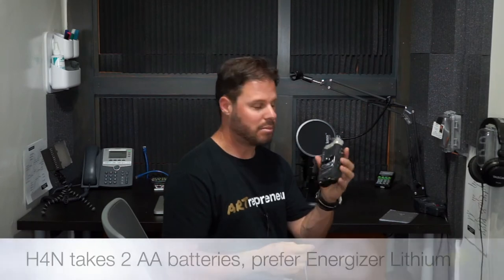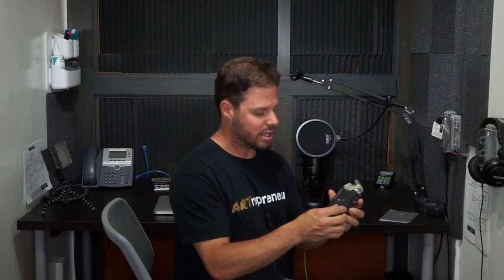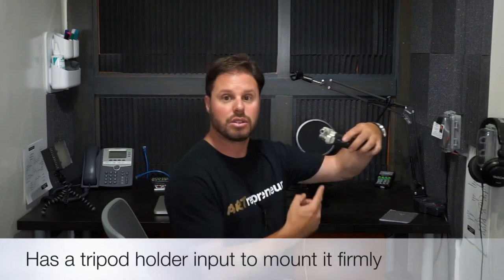Today's video is really just an overview of the gear we have in the Cove. We've already put batteries in the H4n — we use AA lithiums for this because they last longer. On the bottom it also has a jack for a tripod if you wanted to mount it so it's pointing at you, and we do have an extra tripod right here.